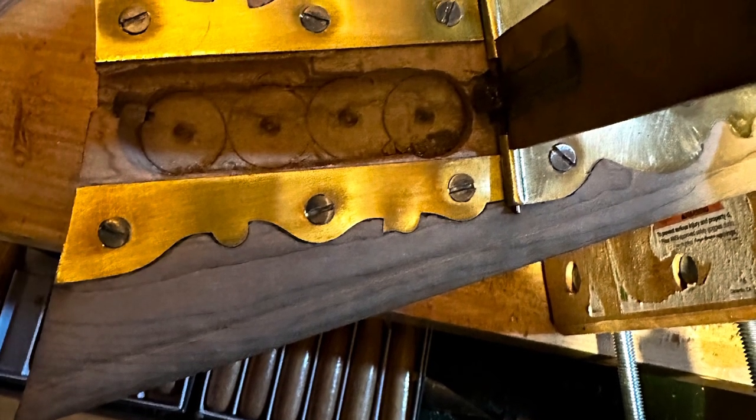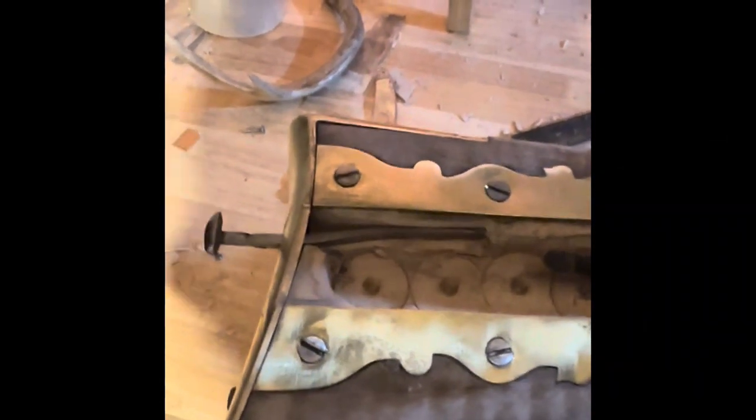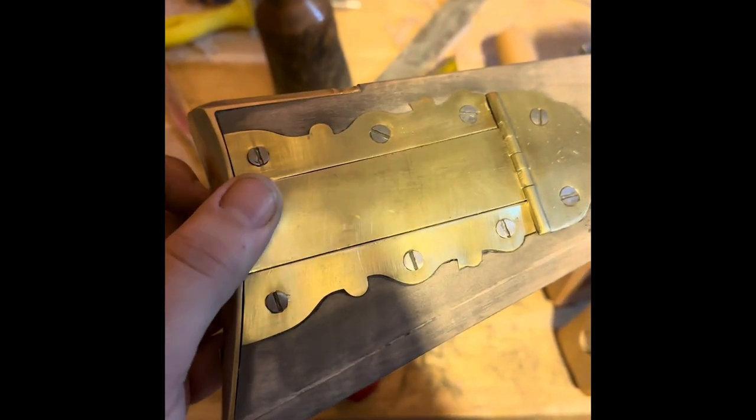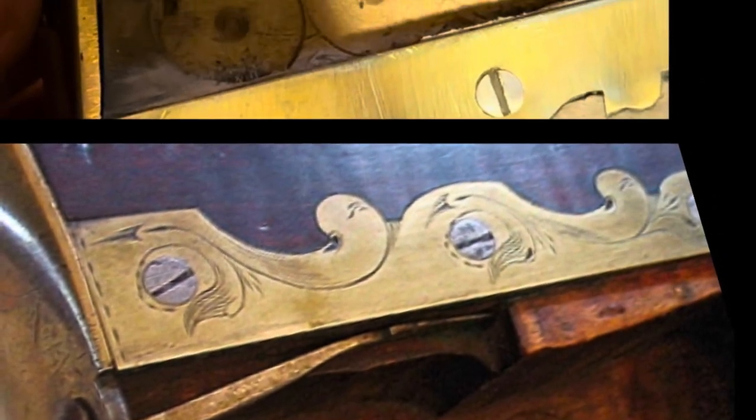I forged the lever that JP used in his patch box to release the door, then hammered it into the wood after heating it — heating it so it wouldn't split the wood. After an operations check, I'm pretty satisfied with the recreation of this patch box.